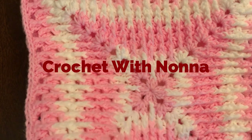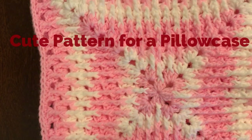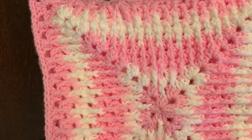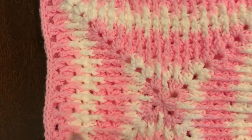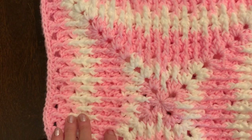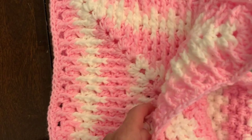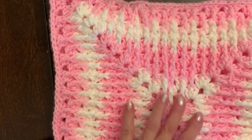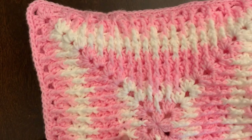Hi and welcome back to my channel, Crochet with Nonna. Today I will show you how to make a pillowcase. It's not for a baby — it's for my granddaughter who is seven years old. It's very soft and she likes it, so using this pattern I will show you how to do it.